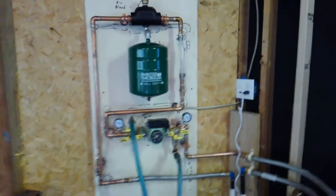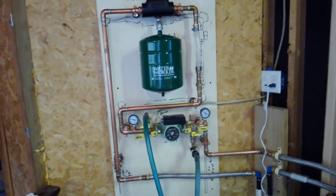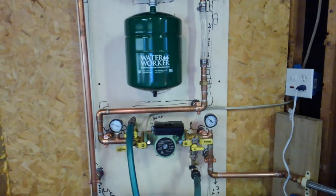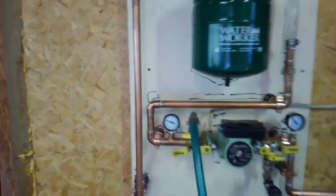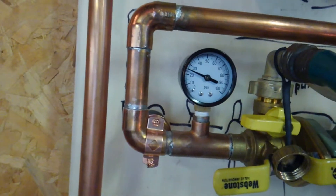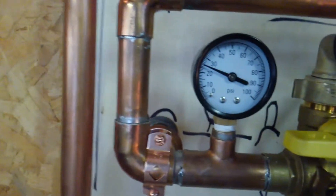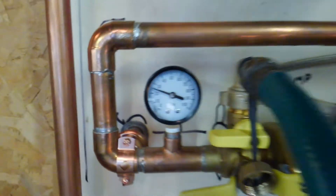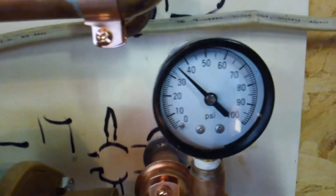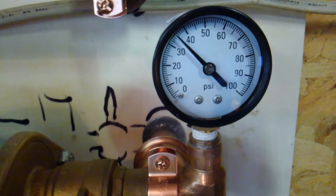Well, here we are — it's a first test run. Got the system pressurized. This is the low side, the suction side. We're operational: 25 psi on the low side, 35 on the pressure side.